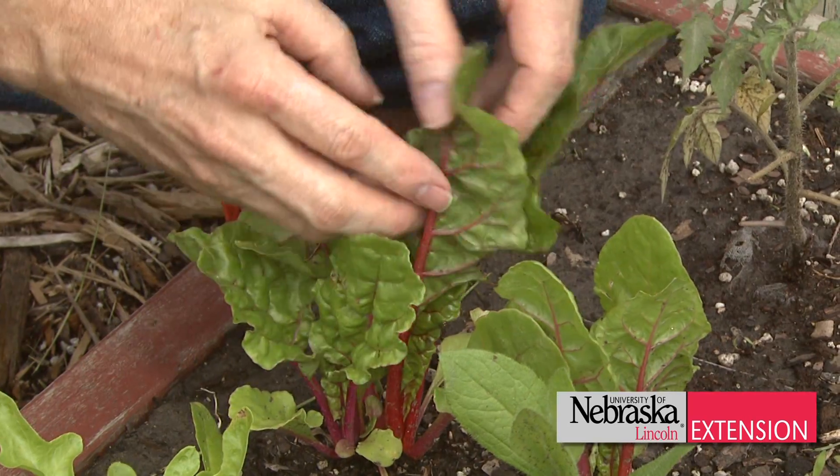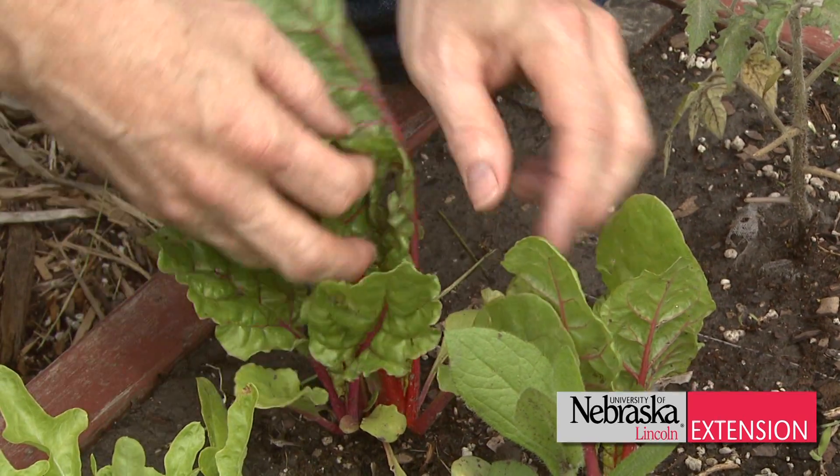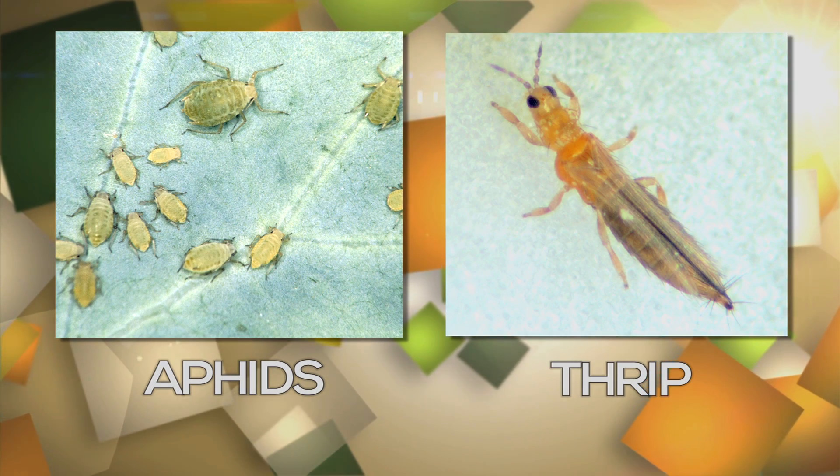Check the leaves out — move the leaves over to check for aphids or thrips or any kind of pest that will be there early, so you can intercept it and deal with it early on.